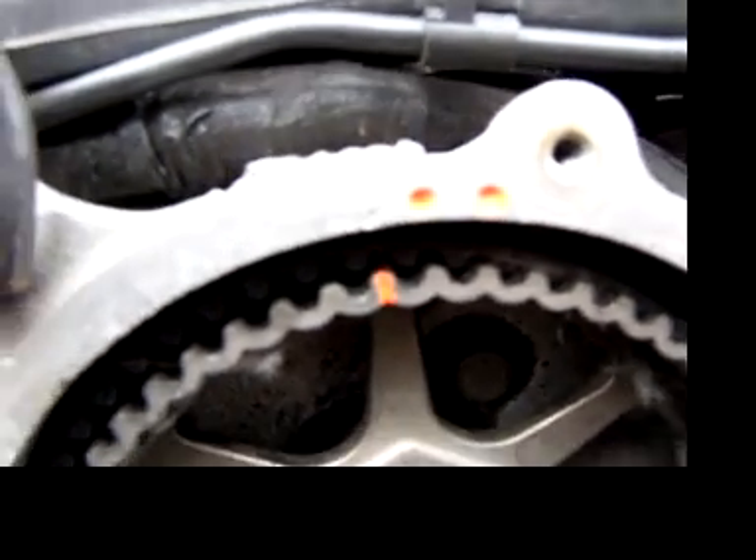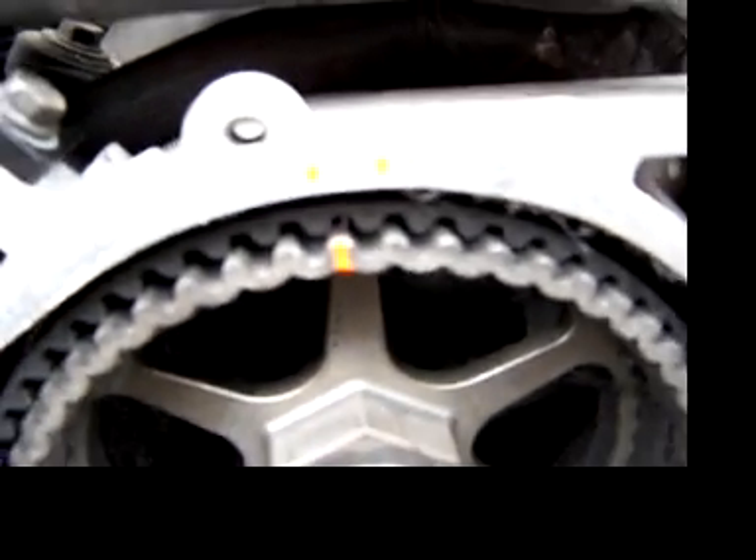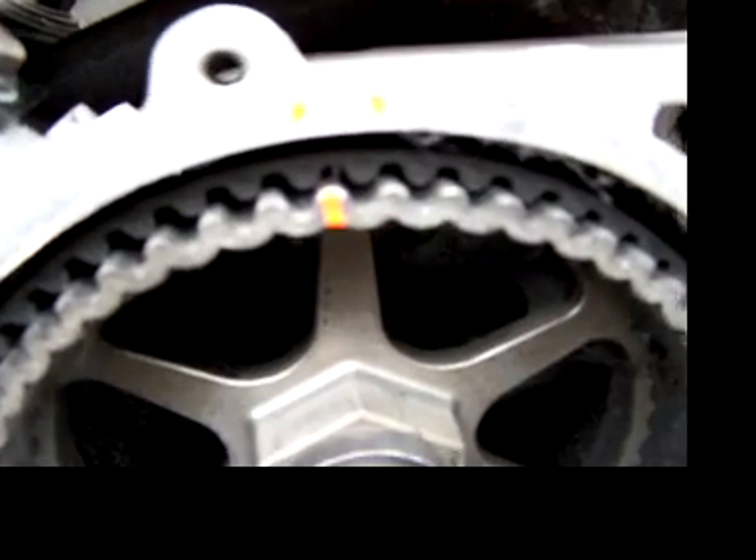I used my daughter's orange nail polish to mark the timing. That top dead center right here is the crank top dead center. This is the even side — you can see that's lined up almost in the middle where it's supposed to be. It's a six-cylinder V6.